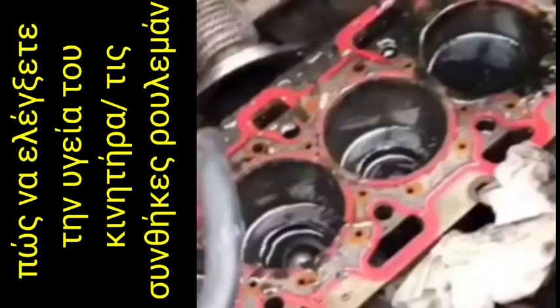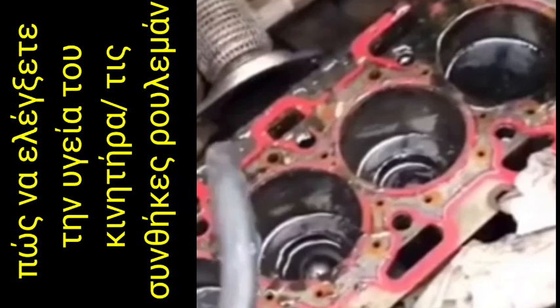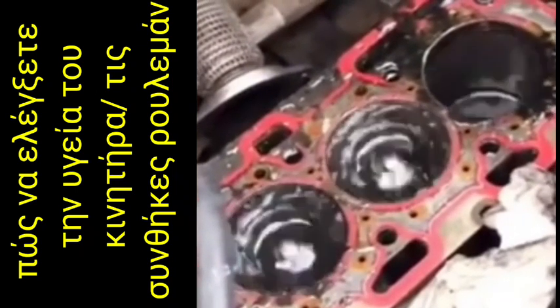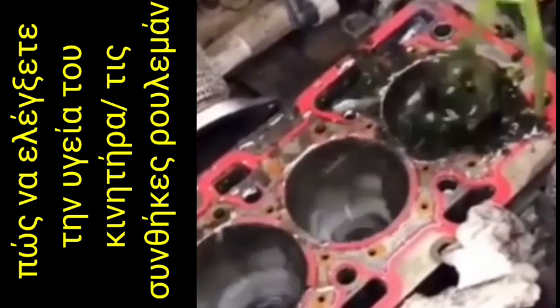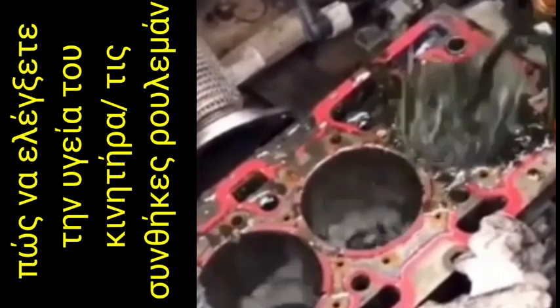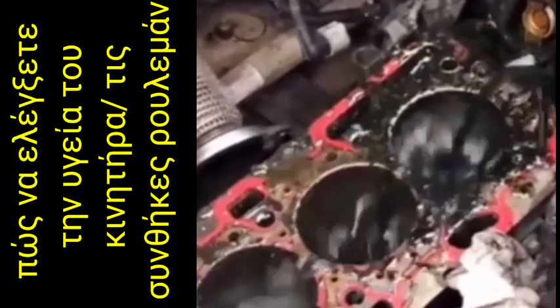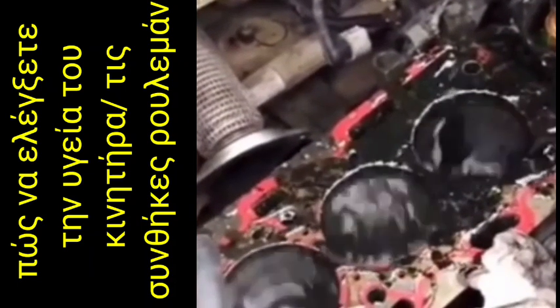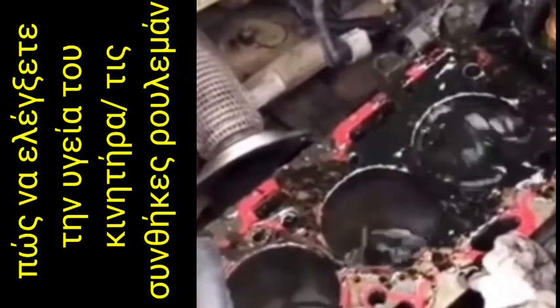First we have to do the short block, then we crank the engine, and at the time of cranking the oil pressure will become like this one. When the pressure is excess, it means the oil pump as well as bearing and bruises condition is very okay.